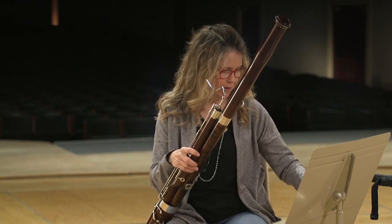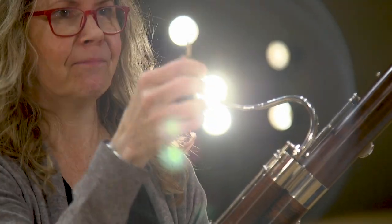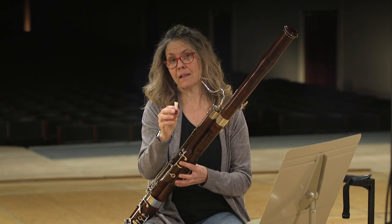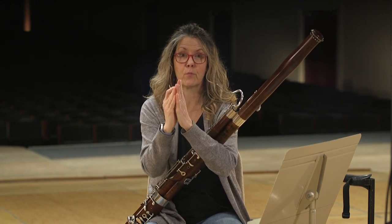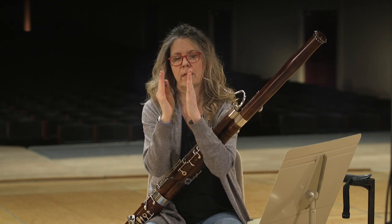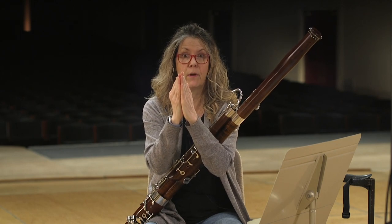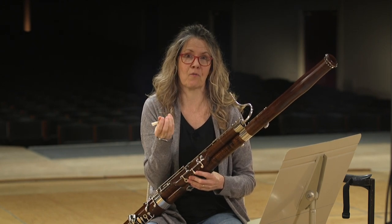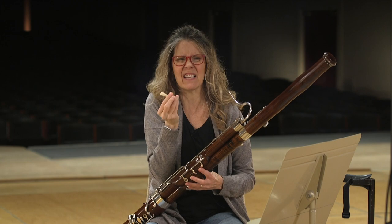The most important part: the double reed. It is not exactly like the clarinet reed — the clarinet reed is only one. The bassoon reed, the oboe reed, English horn, and contrabassoon reeds are called double reeds because two pieces of cane are placed upon each other and they vibrate together. The sound of the reed when you blow on it is called the crow. I don't know why it's called a crow — kind of sounds like a crow, maybe.